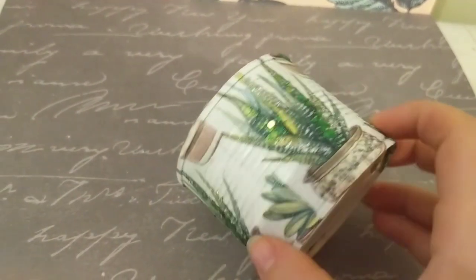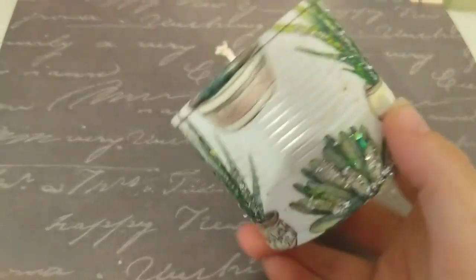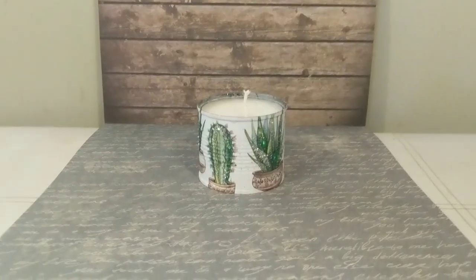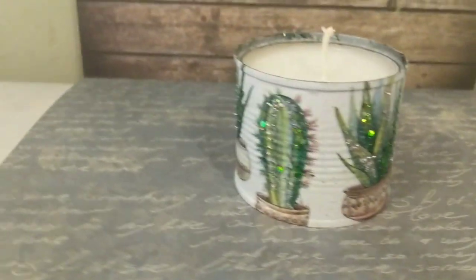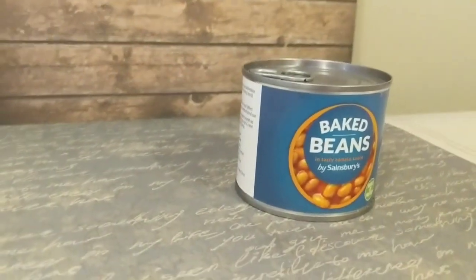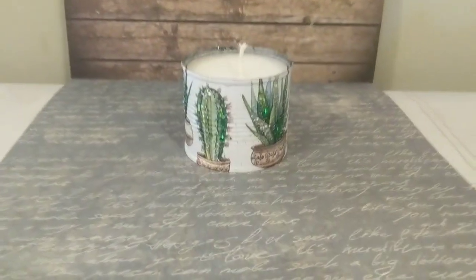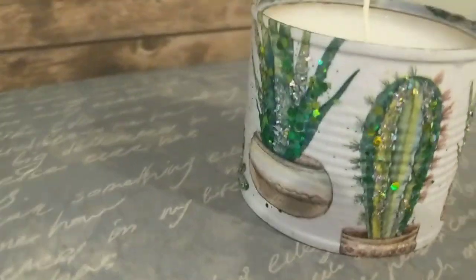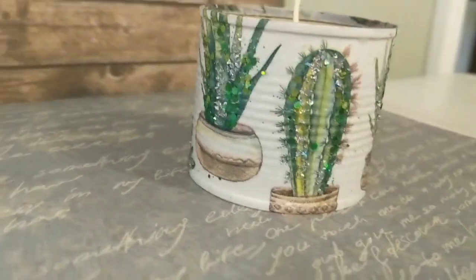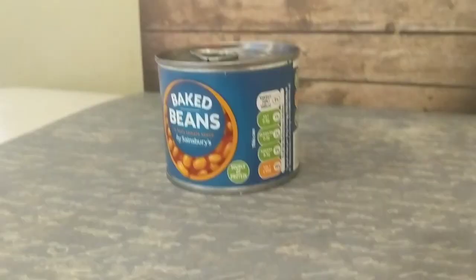Here is the beautiful candle — I'm going to admit this is my favourite. It just turned out really pretty and I wish the filming would give it justice because in real life it's gorgeous. Before it was just a baked beans tin and now it is a beautiful glittery incredible candle. I don't care — it's pretty and I love it.